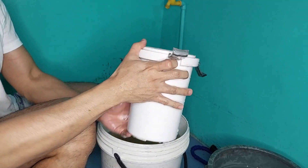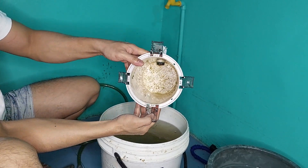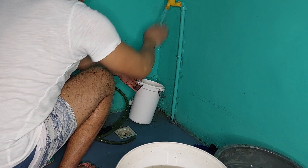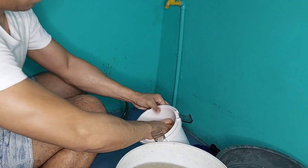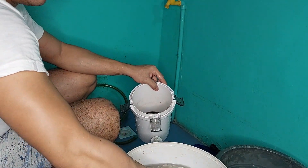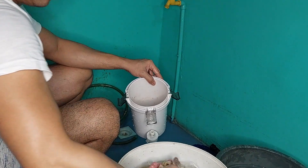Natapos na tayo sa mga foam. Itong mga porous rings natin, dahil nga mayroon siyang debris, kailangan din nating banlawan dito sa aquarium water. And the rest — kagaya nitong filter chamber, yung mga hoses, yung mga tubo — pwede na pong banlawan yan sa running water. Siyanga pala mga katropa pets, yung mga media, after ninyo silang linisin, kailangan nakababad pa rin sila sa aquarium water, kasi kapag na-expose sa hangin yun, mamamatay yung mga beneficial bacteria.